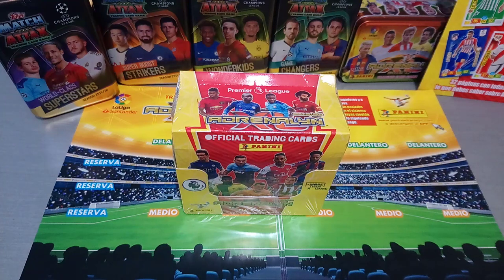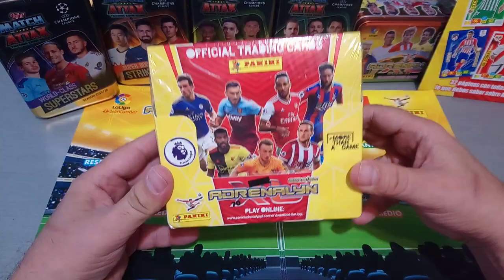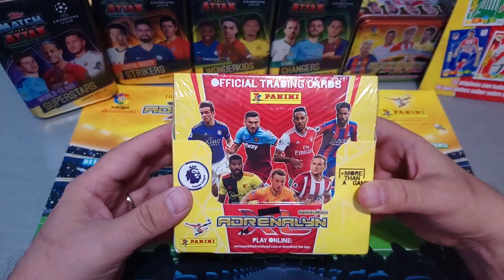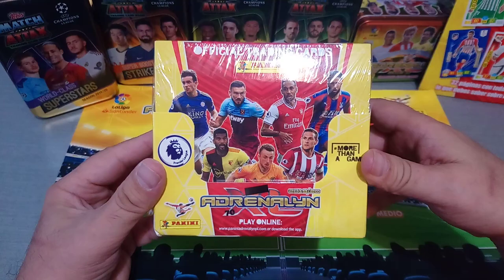Hello guys, how's it going? This is Razzkaos RFC, welcome to the channel, and welcome to another spanking new video and a new product on the channel. This is the new Panini Premier League AXL trading card collection. Panini has taken over, as you probably guys have heard or read on social networks and all over the internet. Panini has taken over from Topps.